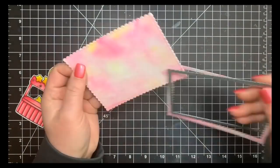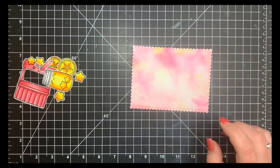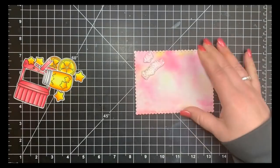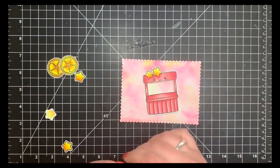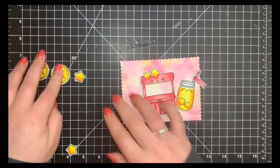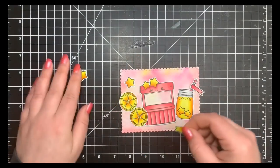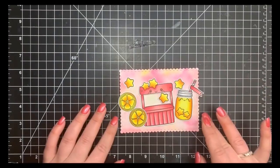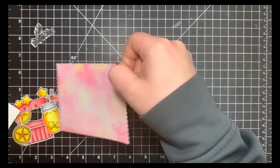I'm placing my little images down to see how I want to arrange them. This isn't going to be a neat card — it's different from what I typically make. I'm scattering them around to figure out where I want my sentiment. Some of the images will hang off the main panel, which didn't leave a lot of room, so my sentiment is just going to sit right there in the center top.